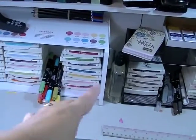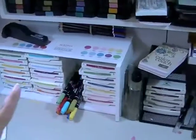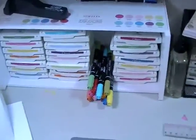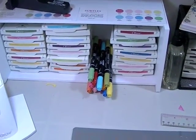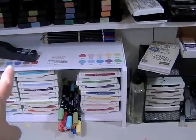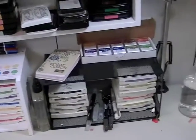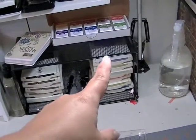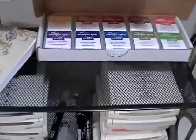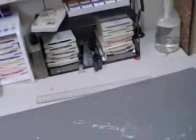I keep my Stampin' Up inks in this drawer that I've turned on its side as a little shelf. I keep my brights and subtles color collections for Stampin' Up ink in there, along with markers because there was enough space. Those are my Stampin' Up watercolor pencils - I've had those forever, those were the first Stampin' Up thing I ever had. Then I keep my neutral inks and my In Color inks right there. I got the spot pads for the Regals since I don't have the full pads.